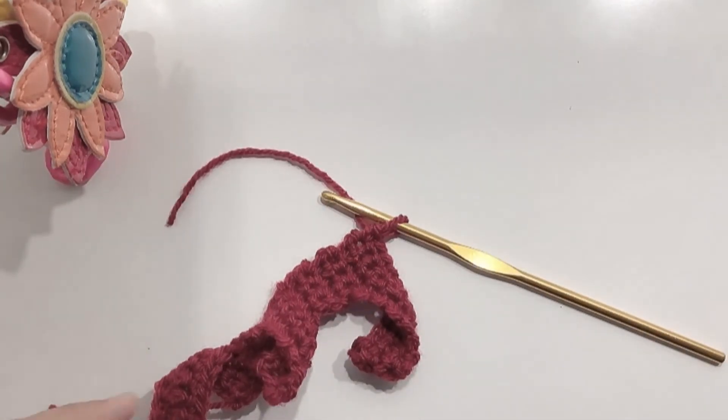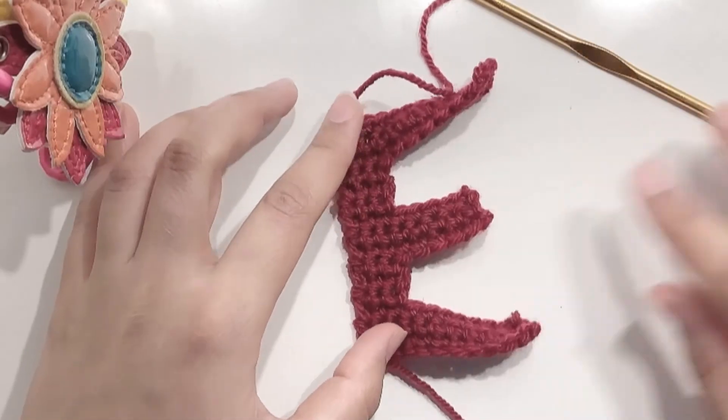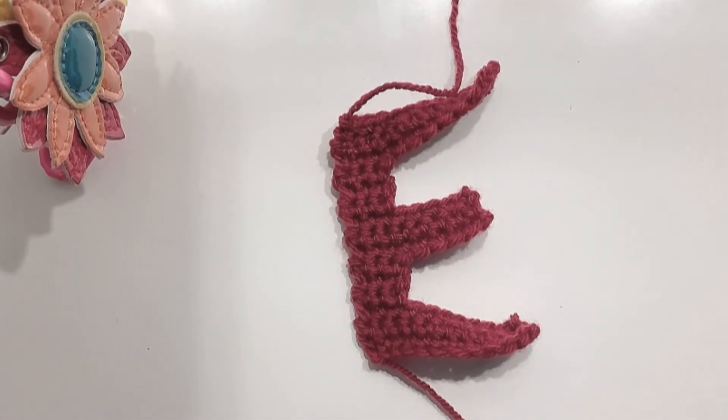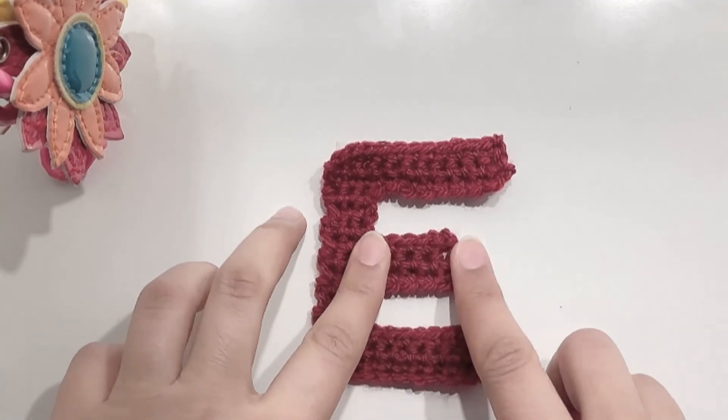At the end of the row, cut off the extra yarn and weave in the ends. This is the final look of the E. Put it under some weight to straighten it out.